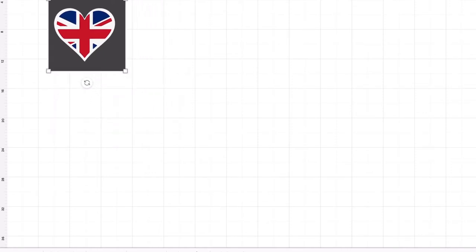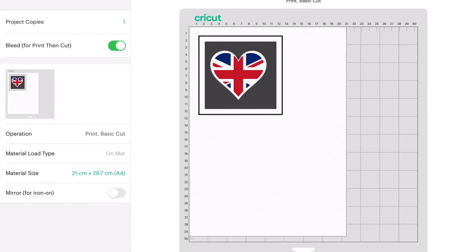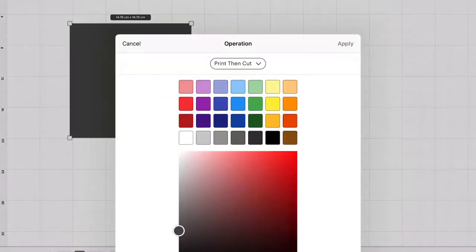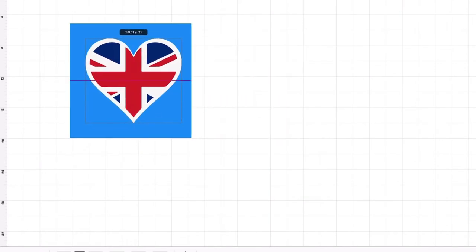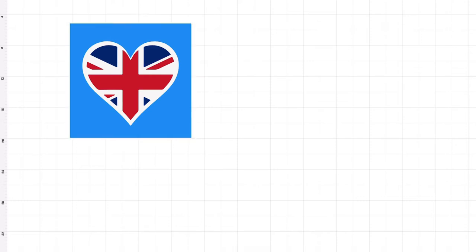We're going to go over to Make It, and there we have our project. It will cut around the gray box and you'll have your whole picture as one — it won't cut them separately. So I'm going back now. What I'm going to do is change the color of the box to make it more appealing — I'll make it blue — and then I'm going to pop the Union Jack on top again.